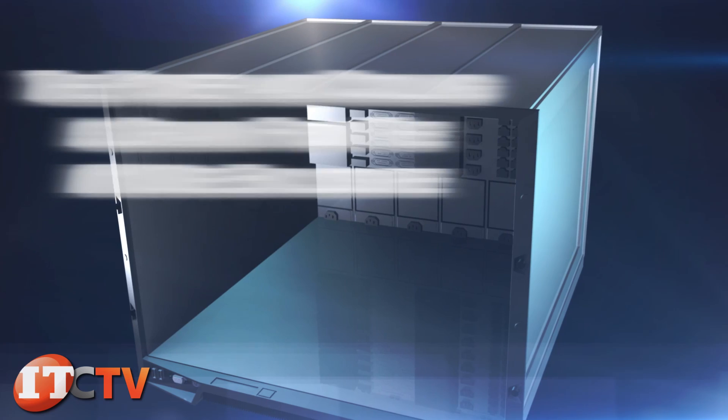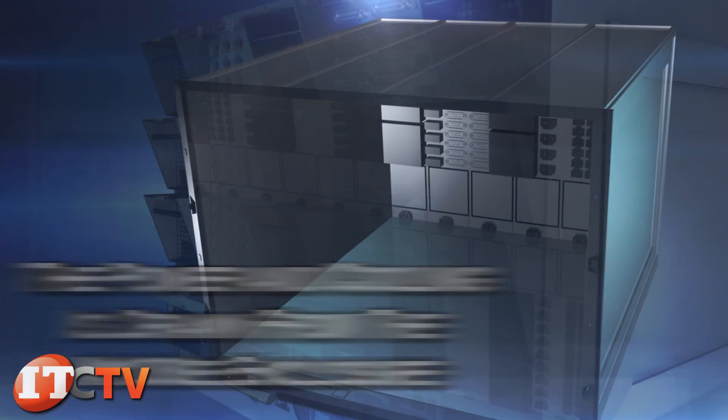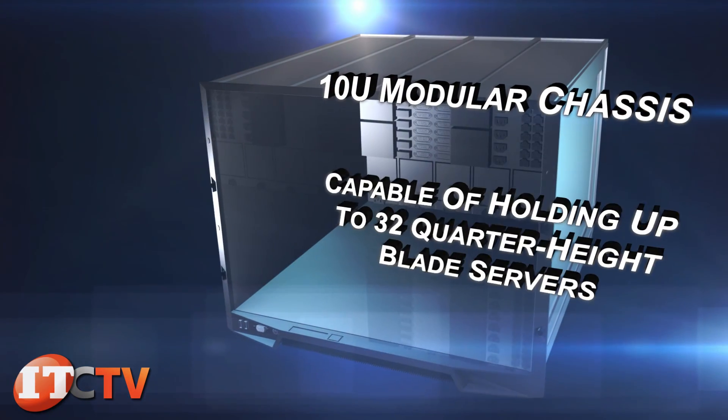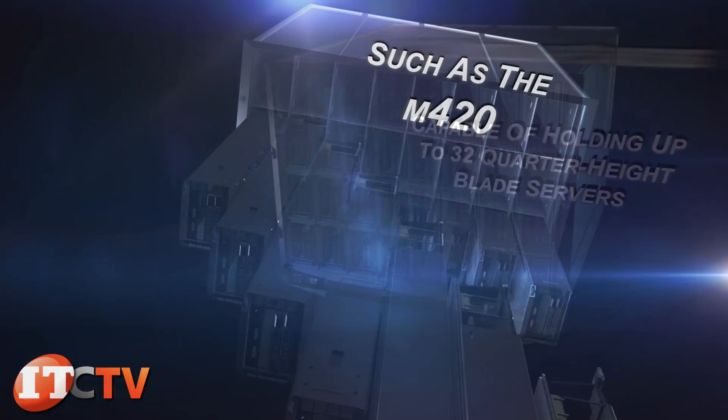The power and cooling for the M420 is drawn from the M1000E enclosure, which can hold up to six 2700 watt hot plug power supplies. This is a 10U modular chassis capable of holding up to 32 quarter height blade servers, such as the M420.